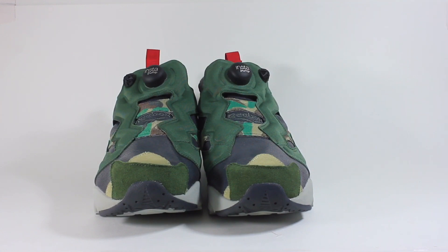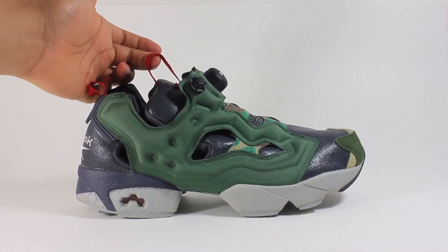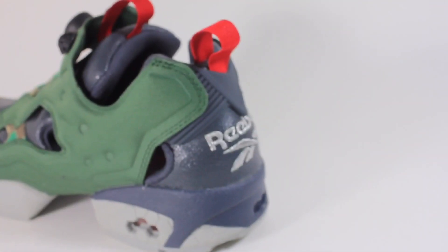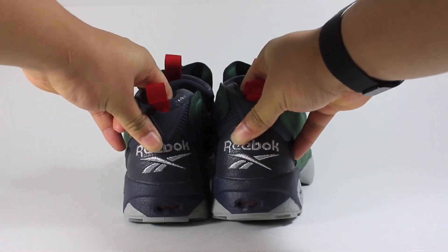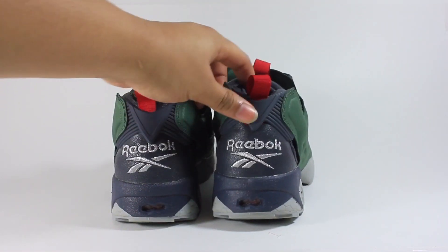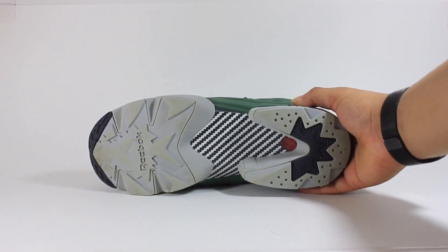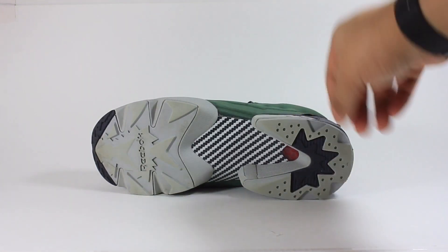Going up the tongue, you have a faint Reebok logo and a red pull tab at the top of the tongue as well. Looking at the back of the shoe, you have Reebok branding in white sitting on top of gray, plus another red pull tab for the heel sitting on top of a gray plastic heel counter for stability and support.